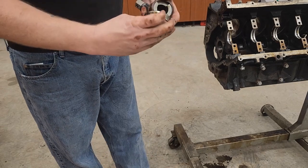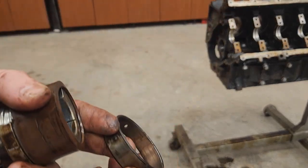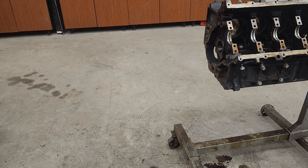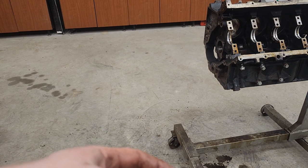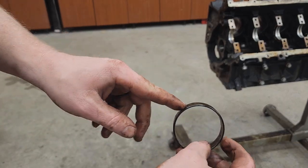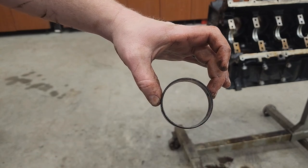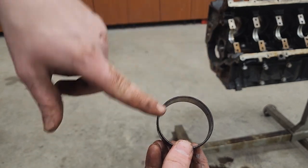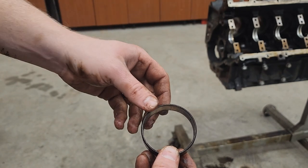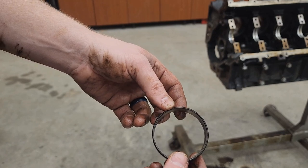All right, there's our last cam bearing. Note that there are two holes on this one - one here and one here, right where my fingers are. So when you put a new bearing in here you have to make sure that these line up with the holes in the block. If you don't, you're gonna have serious oiling issues.